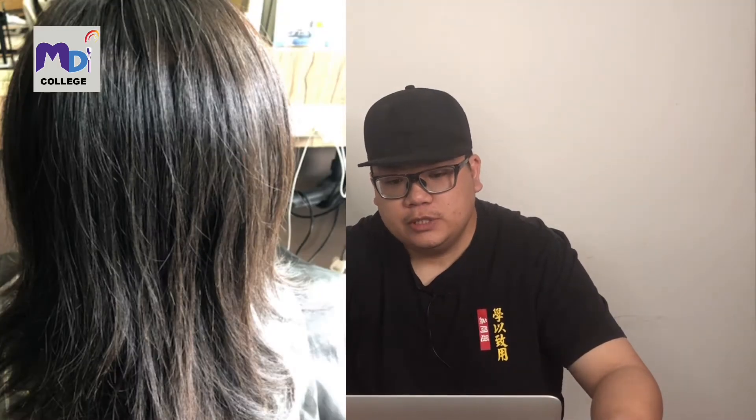Welcome back to Color and Color Education. My name is Sebastian. Today I'm going to share with you a video I did recently - the color within a day. It took me about nine hours, from the afternoon to the night, transforming Asian black hair to silver white. The picture you see right here is the final result of my model.